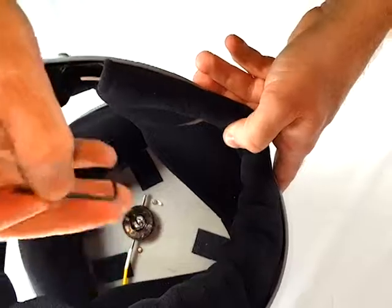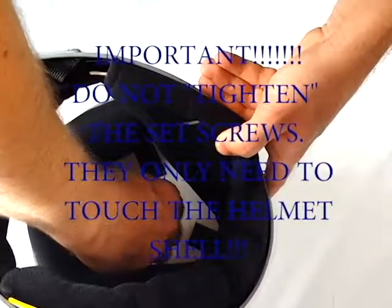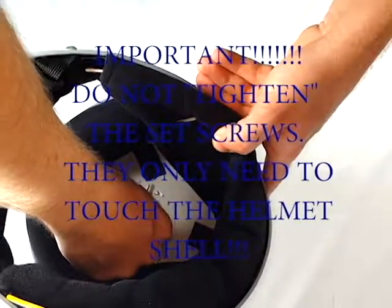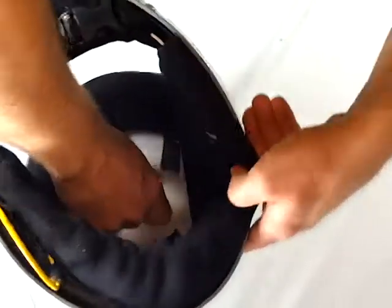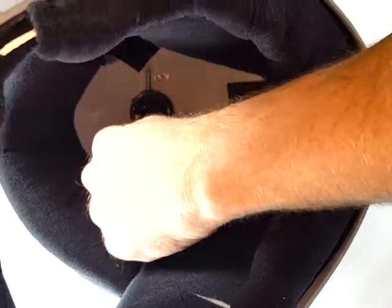Use the small hex wrench provided to only snug the set screws in the locking collar. They only need to barely touch the helmet to keep the camera from shaking while in free fall. Too tight and the locking pin will be locked in place. After setting them, test that the locking pin still moves with only two fingers.